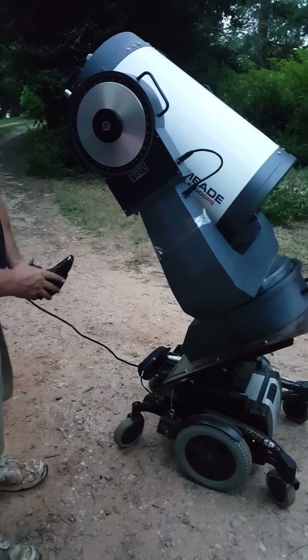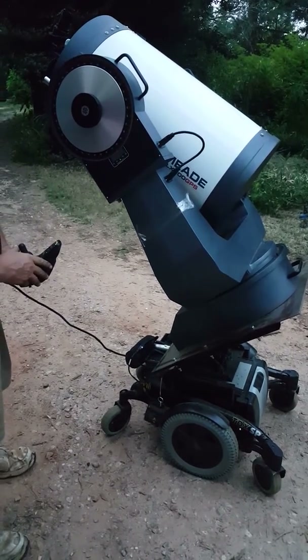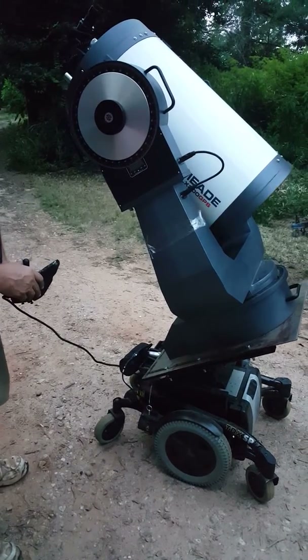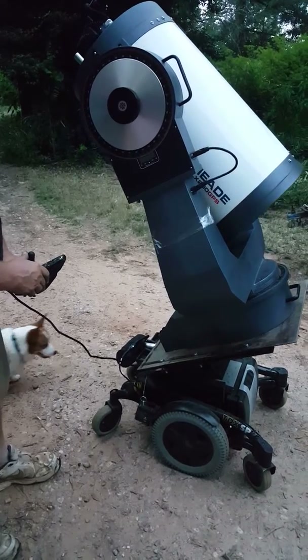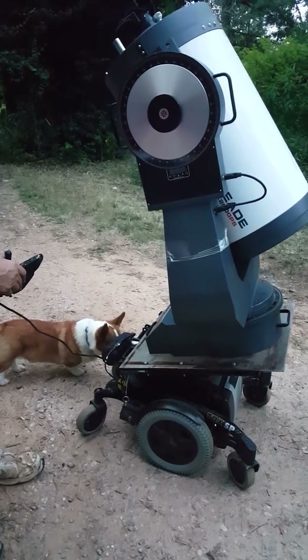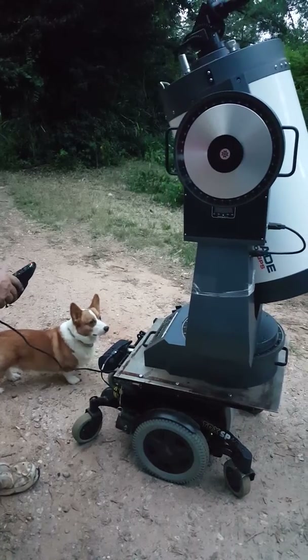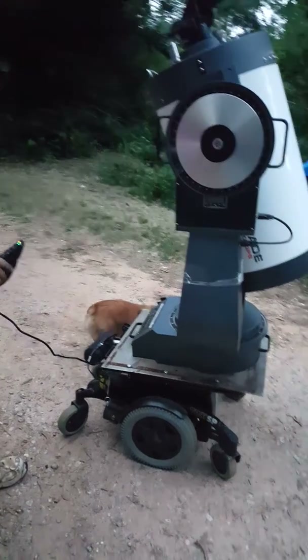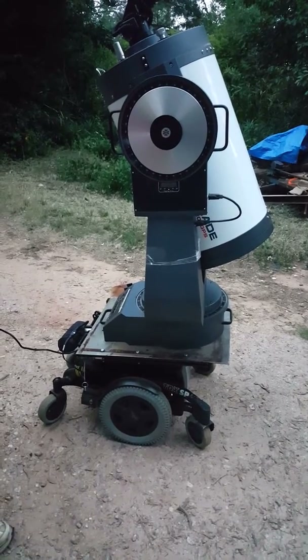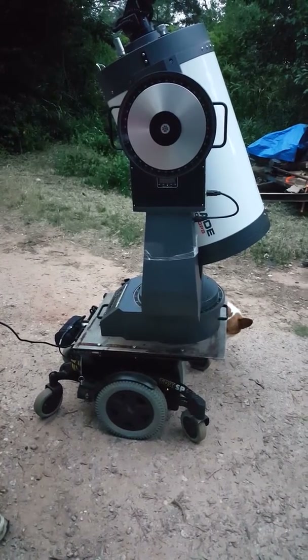This is the tilt adjustment of the wheelchair, so I can set the local latitude to it. With a set of stabilizers on here, it should be quite a good platform.